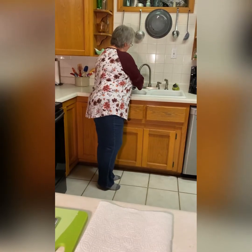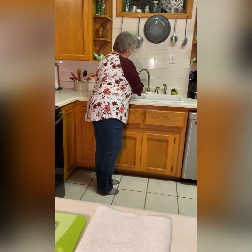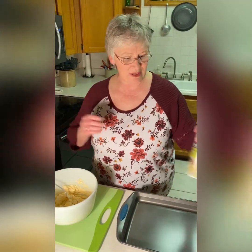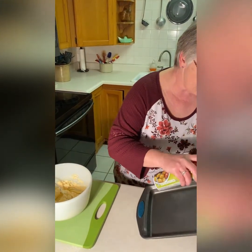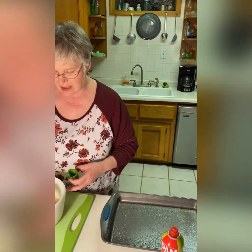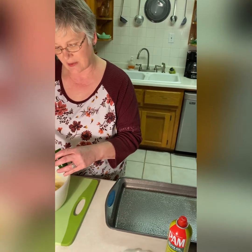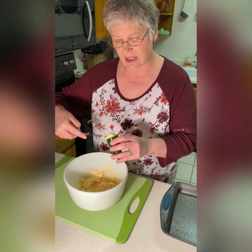Now I'm rinsing the peppers, getting them prepared. Now we're going to spray our pan with some olive oil. Now you're ready to stuff your peppers. I prefer using a butter knife because you can get the cheese down in there better. You're just going to stuff this until it is level with the top of the pepper.